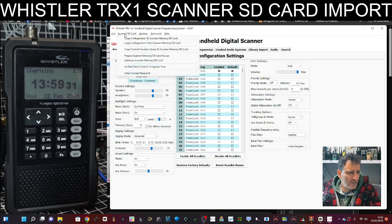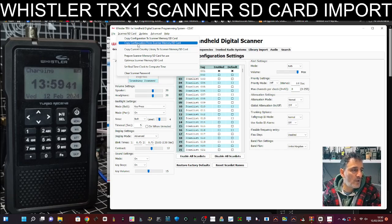Now up here where it says SD card, you want to click Copy Configuration from Scanner Memory SD Card. Remember your scanner's off. I know you can see the display and the time, but that's because it's picking up the voltage from the USB cable — the scanner is turned off.